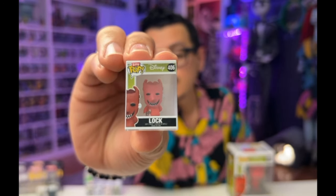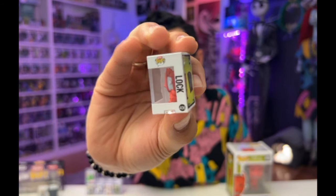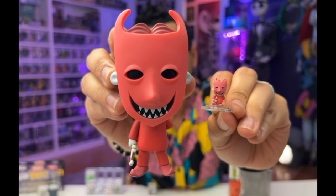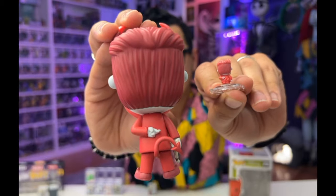Moving on, we've got number 406, Locke. You can see he's got his slingshot in hand, and he's also crossing his fingers, just like he does in the movie when he promises Jack that he would keep Oogie Boogie out. Let's open him up and see if his fingers really are crossed behind his back — and they are. That detailing is so cool. I have to confess, I have never opened my Funko Pops before these videos, so this is the first time I'm opening up a lot of these characters and I am loving them. These similarities are awesome — the hair, the mask is just so cool.